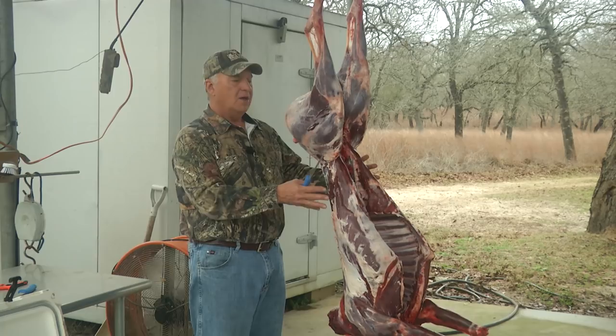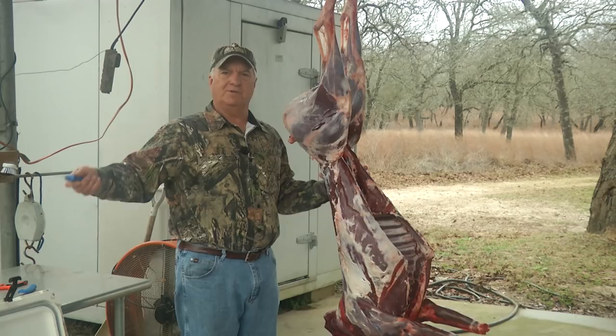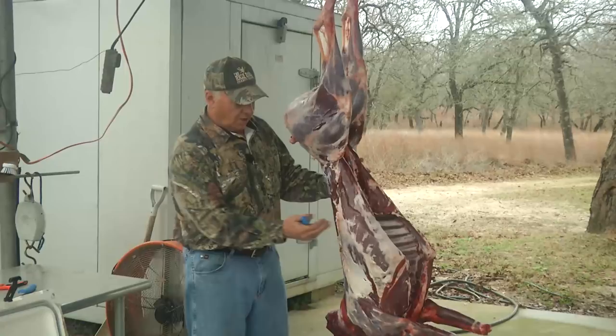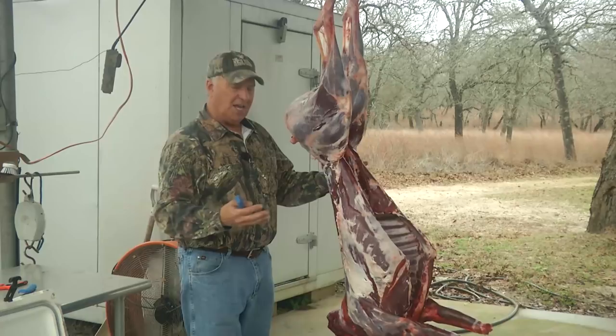What I'm going to do is go ahead and start quartering this up, removing the back straps, tenderloins, and kind of get it off to the side. The purpose of the video is that everybody, when you wind up killing a deer, you've got to do something with your meat. You don't want to waste any meat, and for years and years I've seen people throw away the rib cages, throw away the backbone, throw away the leg bones and all.